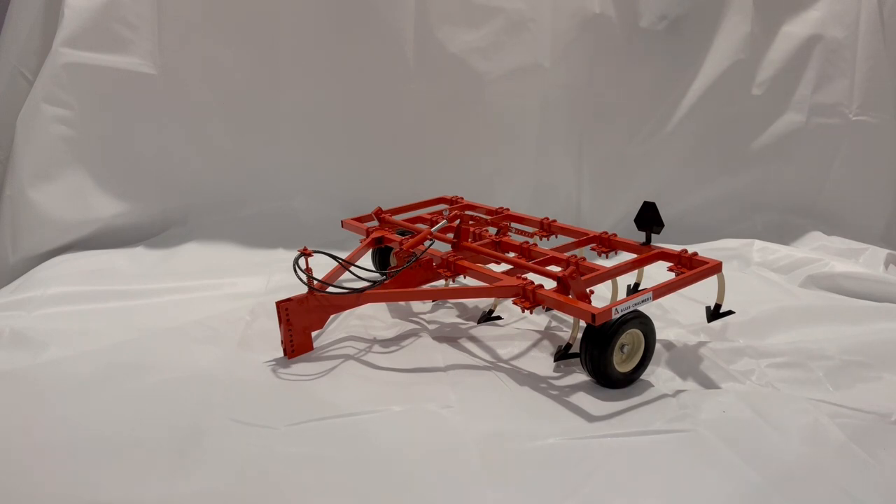From this prototype, there were a total of seven chisel plows made and produced in a limited series. All have been sold and most have gone to the United States, as I've noted in other videos.